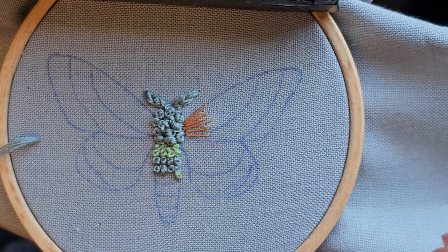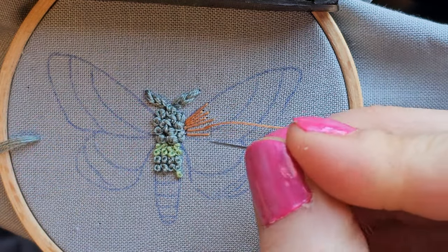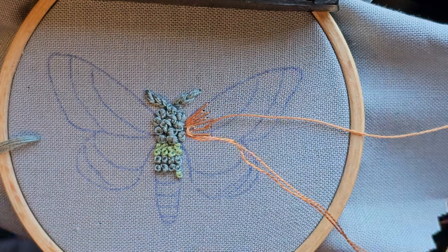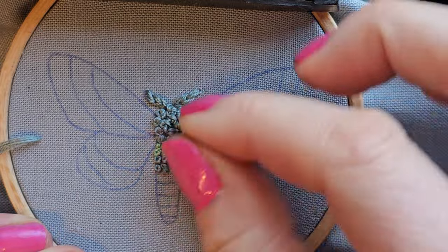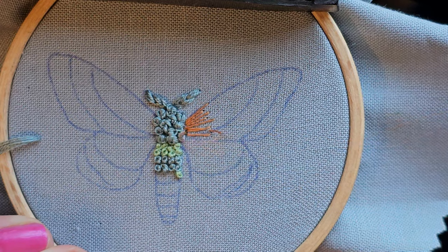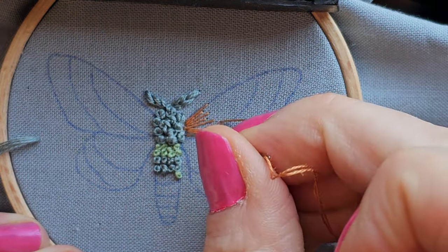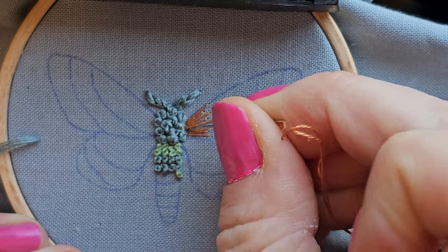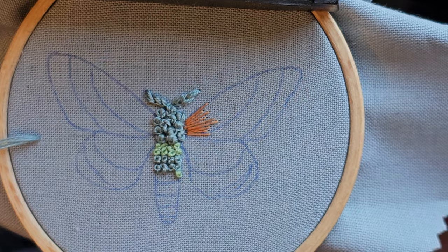When you're done, if you feel like you need to add more French knots to fix the shape of your moth head, you definitely can do that. Mine looks kind of skinny — I don't know if I need to add anything. By the time I'm done I'll probably have forgotten and be worried about something else, but it's always okay to come back and fix stuff.